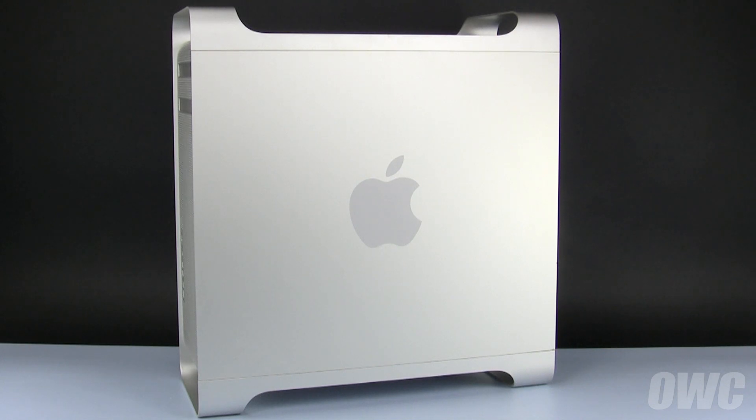We've already shut down, unplugged, and placed the Mac Pro on a soft, static-free surface. We are now ready to begin.